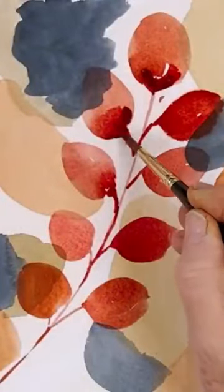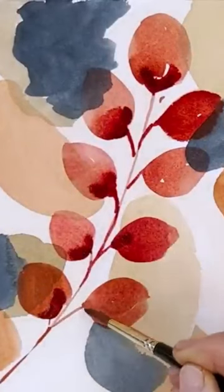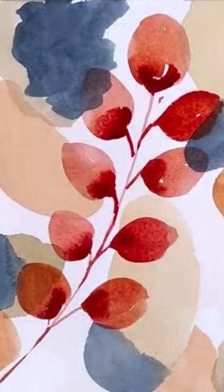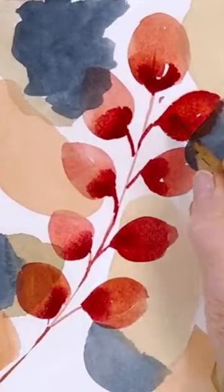Drop some more of that in at the bottom of these and let that bleed a bit, and then we'll do our great trick with the scratchy thing. You can use a cut-up credit card or one of these pens or whatever you have handy to draw centre veins.